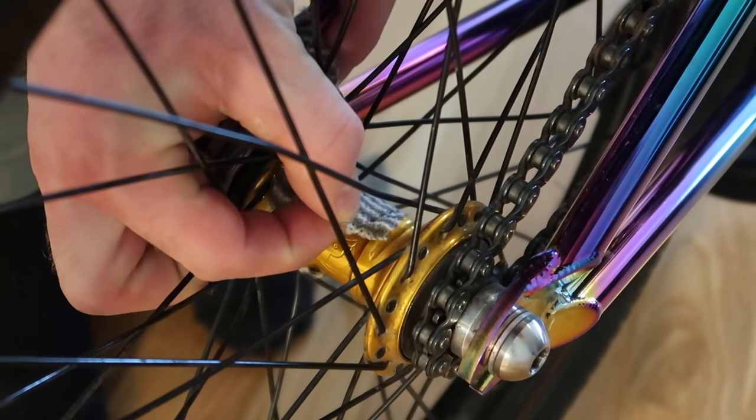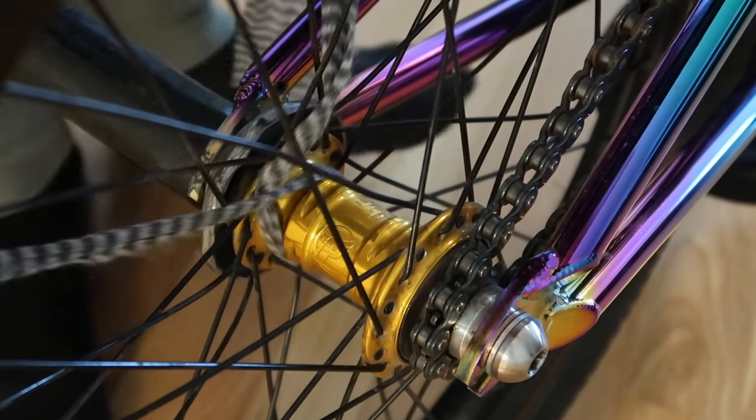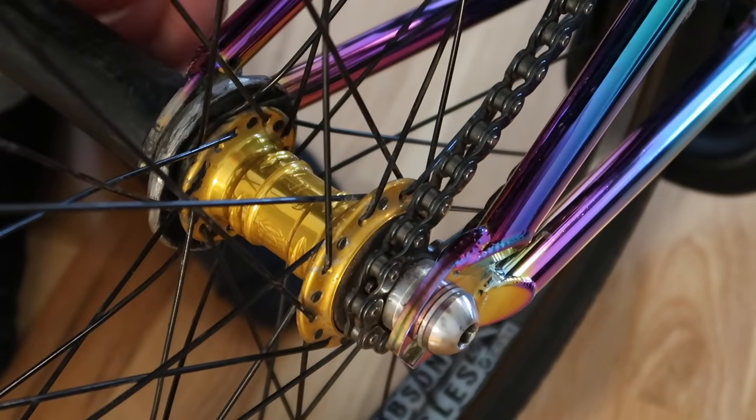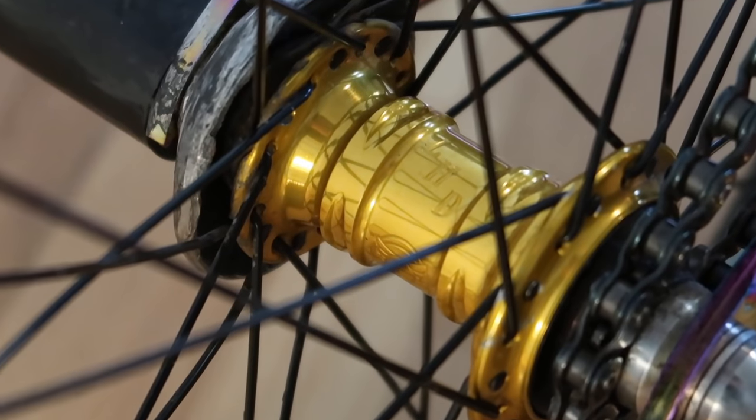And if your hub is as dirty as my back hub, you will have to put in a little bit more effort. Yes — good as gold.